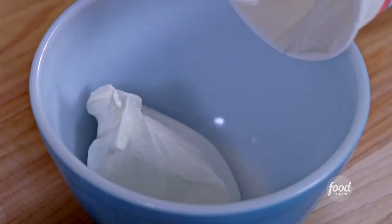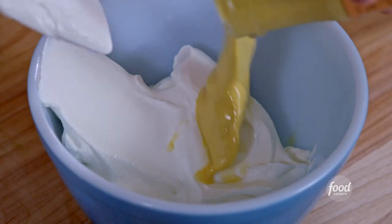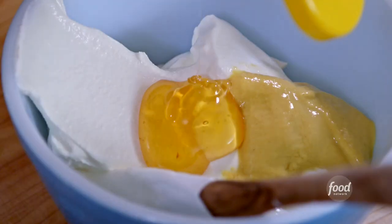These are going to be great by themselves, but what's going to bring them over the edge is my balsamic Dijon sour cream. Simply combine sour cream, Dijon mustard, honey, and balsamic vinegar.